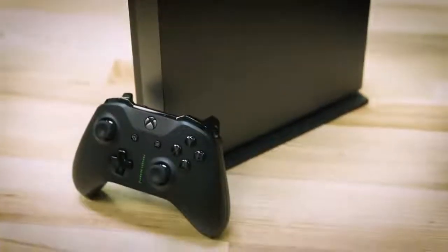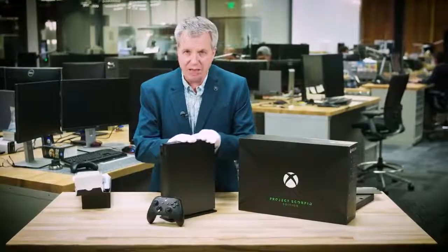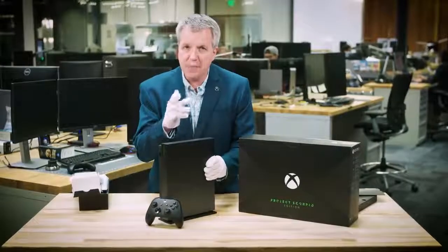And then we have the console — but not just any console. This is the world's most powerful console. 4K gaming, 6 teraflops. This thing, as you know, is a beast.